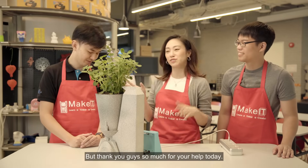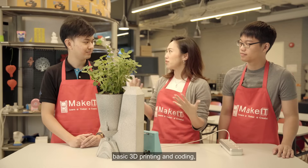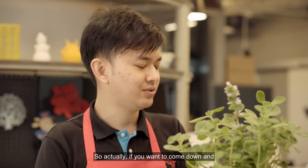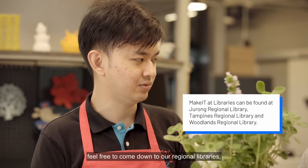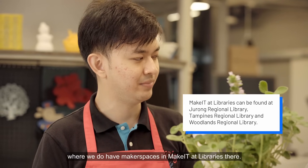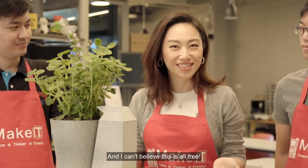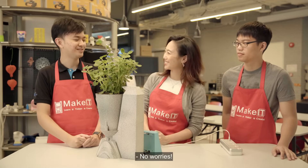Thank you guys so much for your help today. No worries! It's so nice to have this introduction to basic 3D printing and coding, and also to have something to show for it. If you want to come down and create more customised creations, feel free to visit our regional libraries where we have makerspaces from Make It at Libraries. And I can't believe this is all free! I already have a list of things I want to make next time.